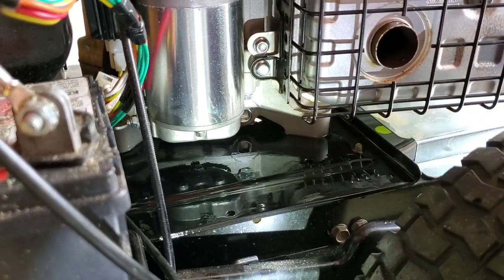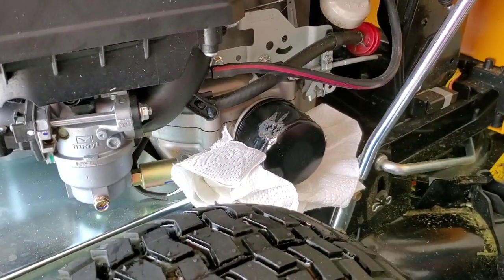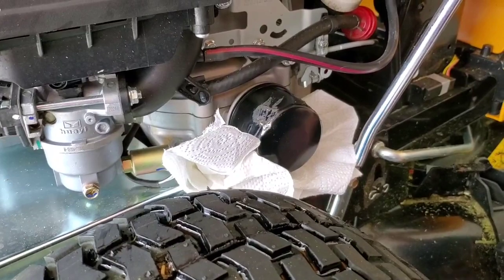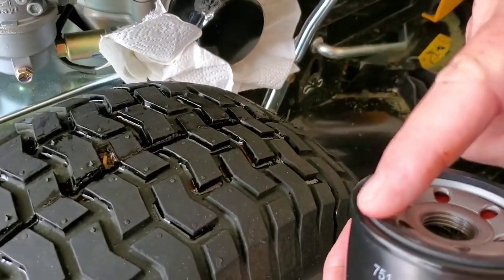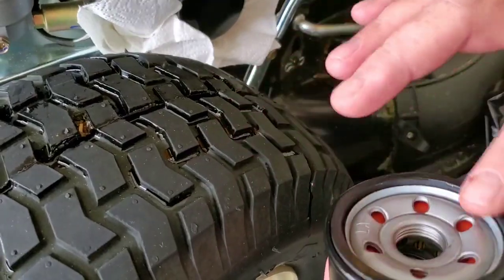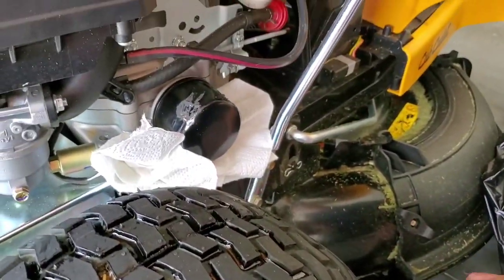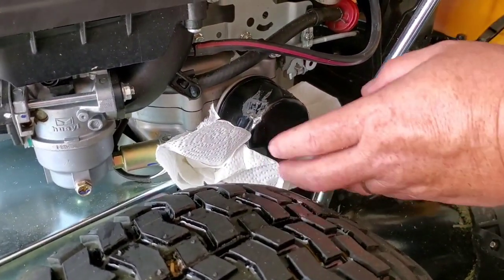I had to use these to get it turning — lefty-loosey — because it was put on with gorilla force at the factory. Here's the new filter; the part number is 751-12690. Take a little bit of oil and put it on this gasket before you replace it. Just bear in mind this is going to be absolute torture to get off — you'll need big vice grips or channel locks most likely.